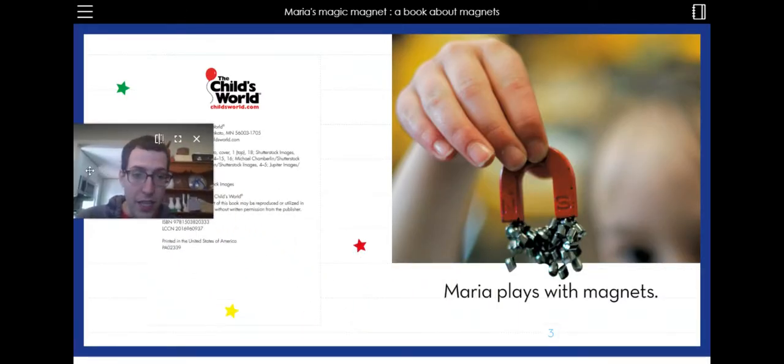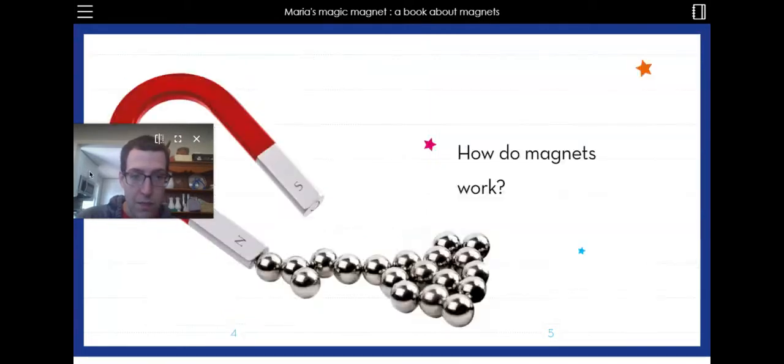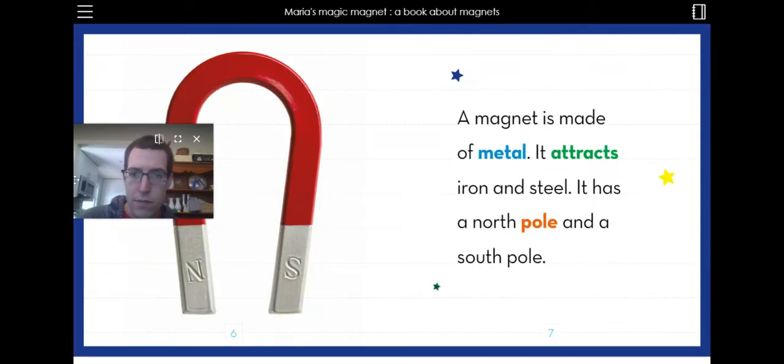Maria plays with magnets. How do magnets work? A magnet is made of metal. It attracts iron and steel. It has a north pole and a south pole.